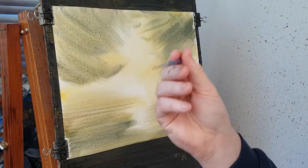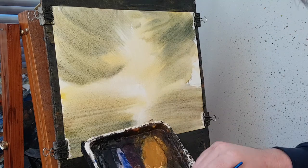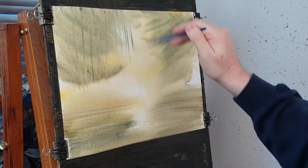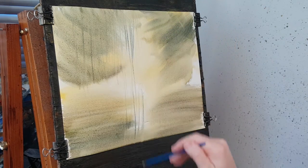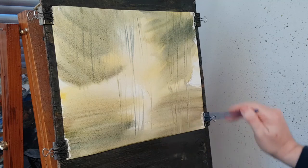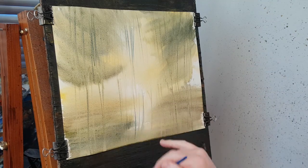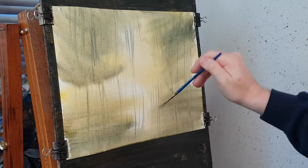I'm just getting the basic shapes in. I'm going to switch to my number three rigger, which is great for doing tree trunks and all that sort of stuff. A bit of ultramarine, a bit of cadmium yellow. Starting up there, I'm just going to bash in a load of trunks — tree trunks, a few up there, down there, reflections like that. A lot of this I'm just picking up what's already on the paper rather than reloading the brush. So these are just background trees, background reflections and trunks.